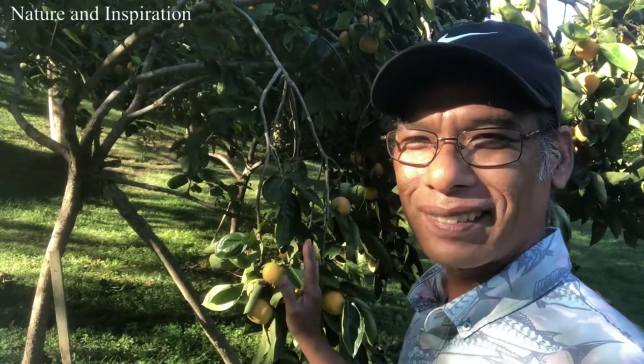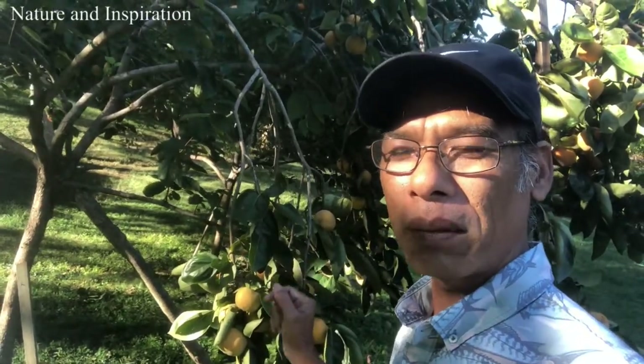You can see my banana shoot, banana flower, banana baby fruit. It looks amazing — I'm so happy! That's why I share all of these with you guys.